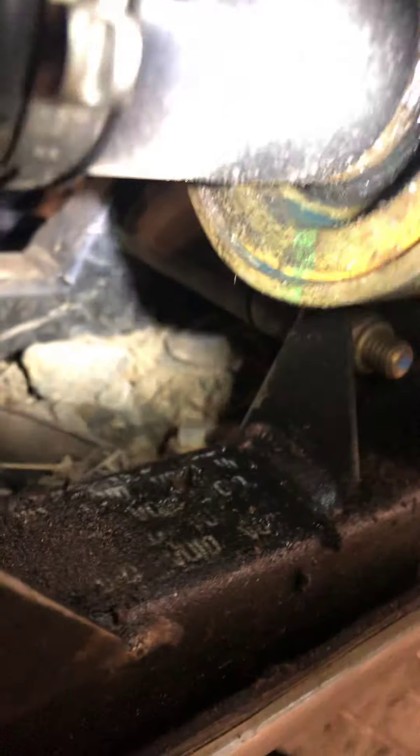We also noticed your diff seal — you can see it's just covered in oil. So we'll need to replace that diff seal too. You can see it's just saturating, leaking oil over there.